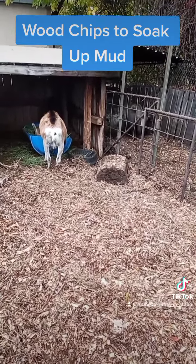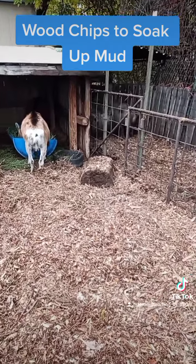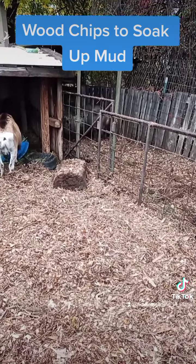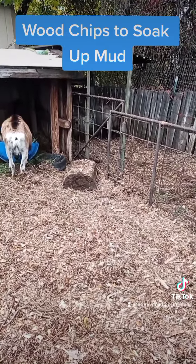We don't have the animal smell when I use wood chips, which is a bonus. It means I don't have neighbors that are complaining, especially because pigs - they can be so super smelly. And I've had zero neighbor complaints, so that's a win.